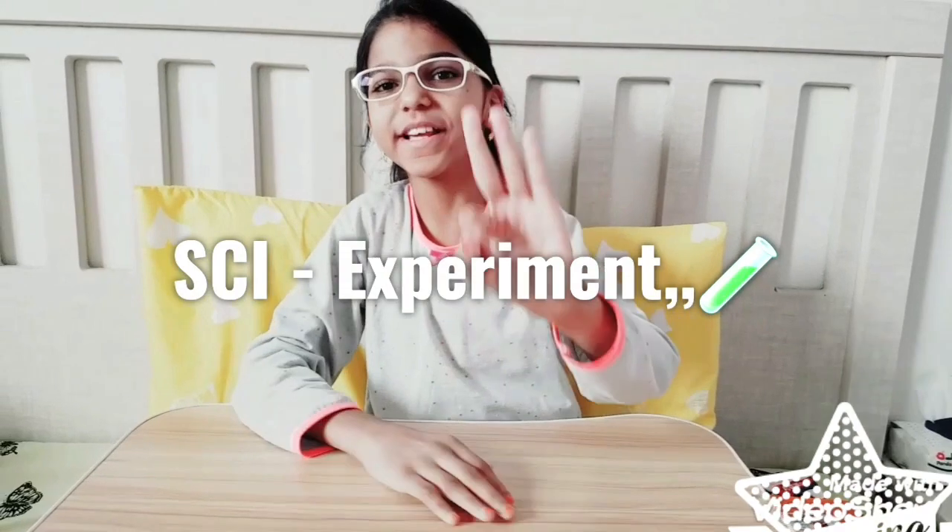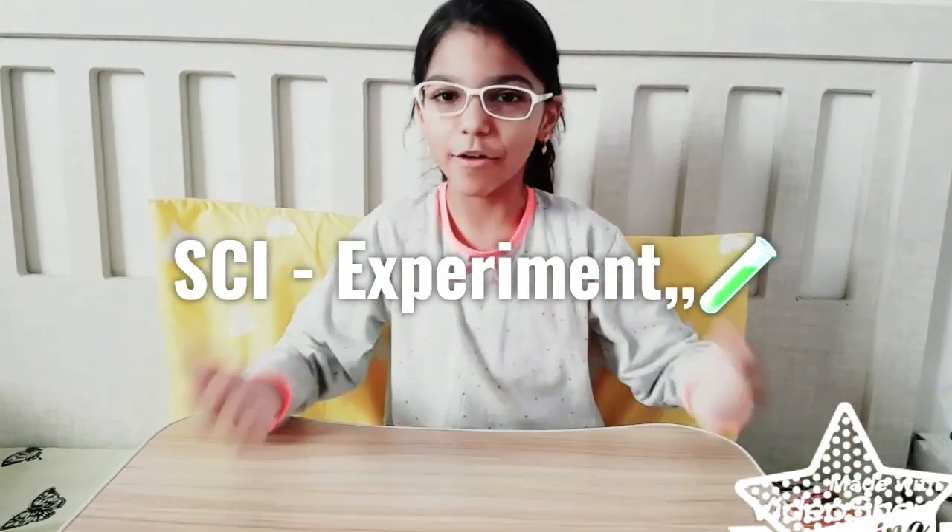Hi friends, it's Mimi Zalia. As-salamu alaykum to all. How are you, our dear friends? So today we are going to do three science experiments. Our science teacher told us to try these at home. So let's go to our first experiment.